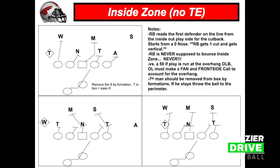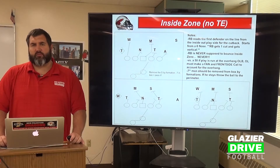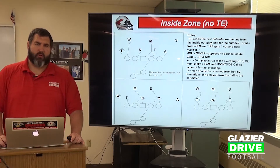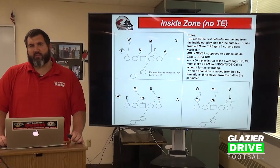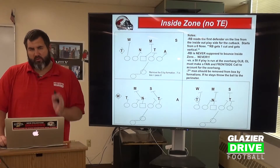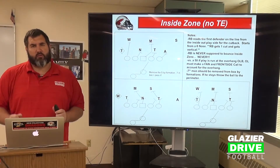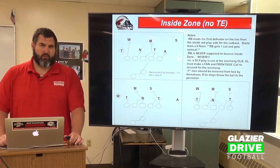Obviously in a game, it never happens as clean as on paper. On our Inside Zone, offensive line-wise, we are looking to take a 4-6 inch lateral step to the play side. We don't get any depth on our step — we're not stepping forward. That second step is lateral as well, getting back to your midline or crotch area. Keep yourself square. We don't want our offensive linemen to turn their shoulders on Inside Zone.